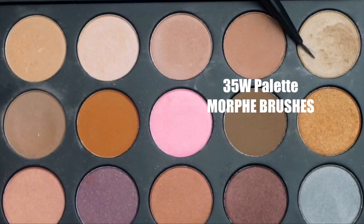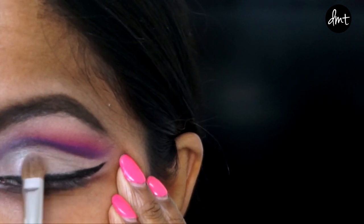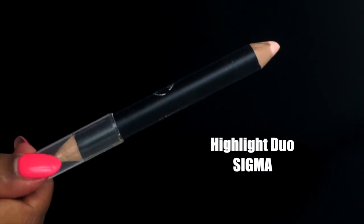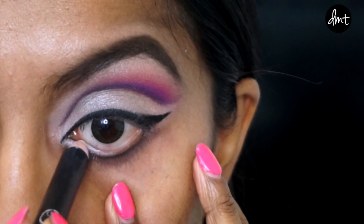Then going back to that champagne shade, I'm applying it onto my mobile lid. Here you can see I've gone over the mess I made earlier in that crease step. Next, I'm applying a cream color onto my waterline to further brighten and open my eyes.